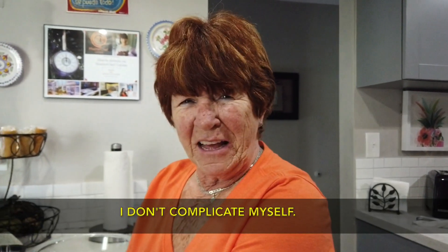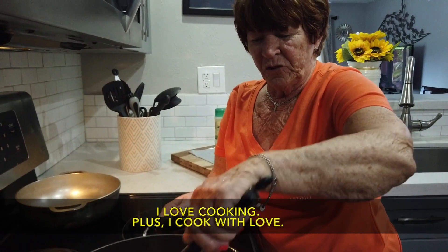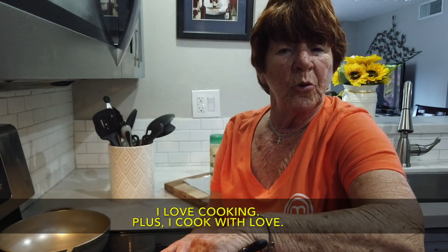With cooking, it's complicated — but I like to cook, and I also cook with love.